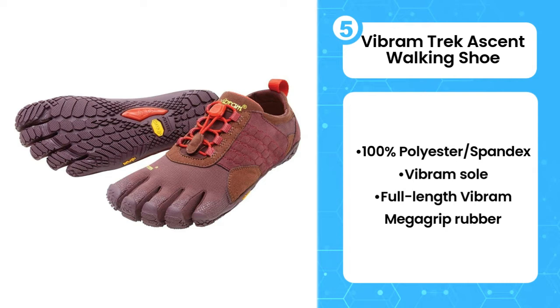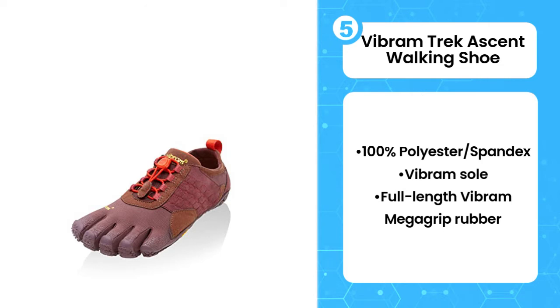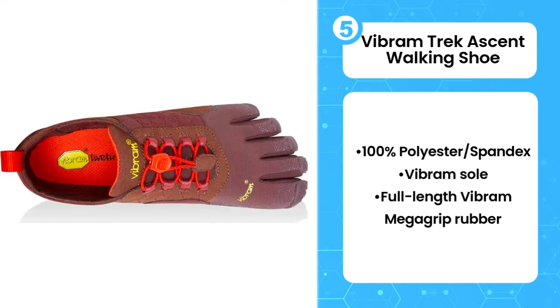The upper securely hugs the top of the foot so you don't have to worry about pebbles and dirt getting in. These shoes also feature a speed lacing system so you can adjust them quickly and easily.